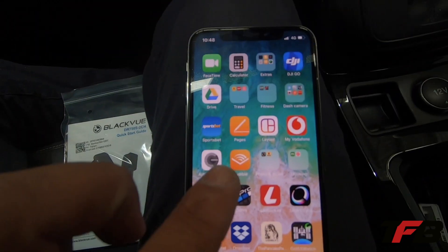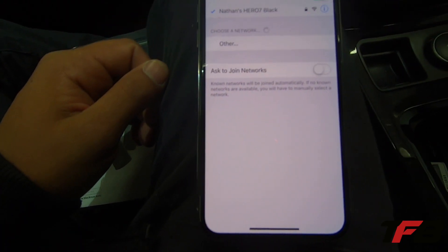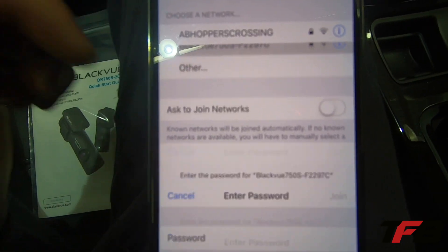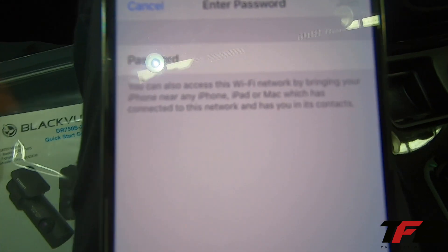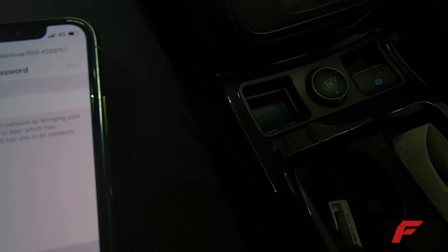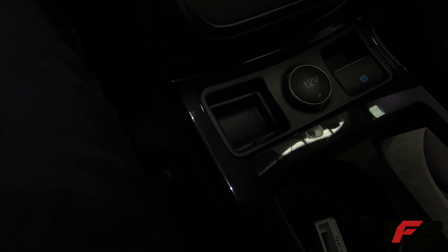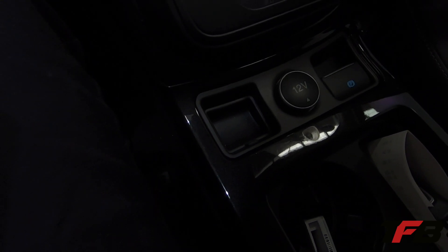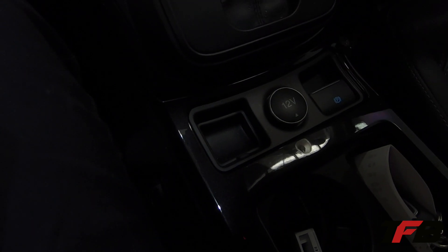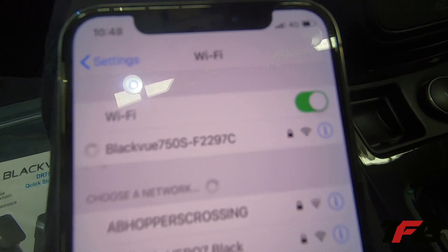Once you've got that downloaded, head over to your settings, Wi-Fi. And you'll see the Blackview 750S. Now we just input that password. Then it will connect.